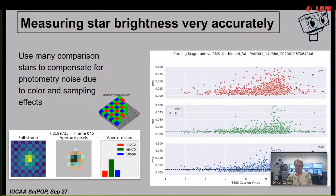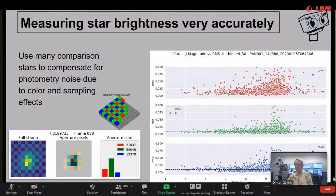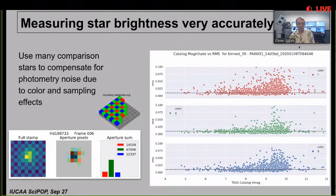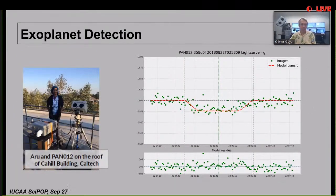The next step is to measure the brightness of stars very accurately with these images - something we've put quite a bit of work into. One challenge was that stars fall on pixels of different colors, and the stars themselves have their own colors. We've demonstrated that we can overcome this. The best example is a group of students in California who built a Panoptes unit, deployed it from the roof of their university building, pointed it at a star known to have an exoplanet, and were able to detect the exoplanet. The measurement of brightness on the right confirms the transit, showing the simple and inexpensive system can detect exoplanets.